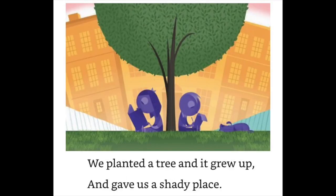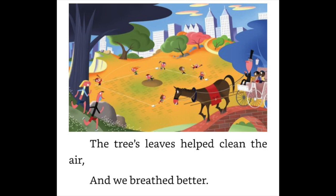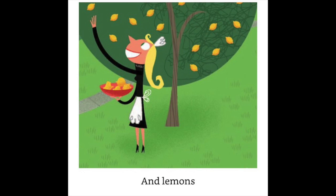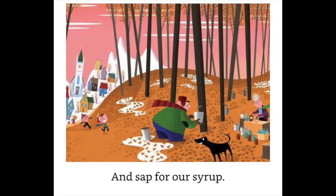We planted a tree and it grew up and gave us a shady place. The tree's leaves helped clean the air and we breathed better. The tree fed us apples and oranges and lemons, and sap for our syrup.